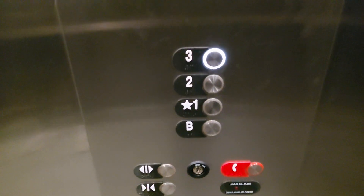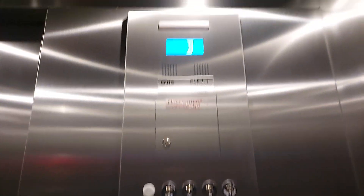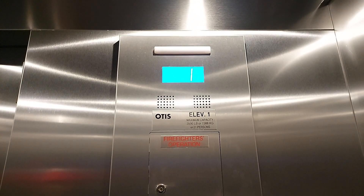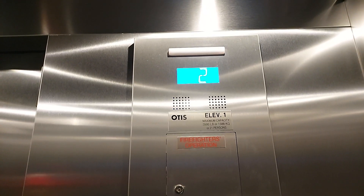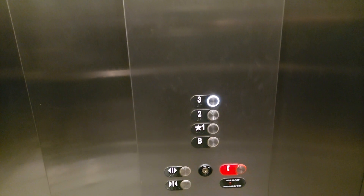Here we are. Let's push 3. This is pretty quick if I remember. Probably 350? Maybe not that quick. 300? Maybe like 200. I do like the white buttons though.